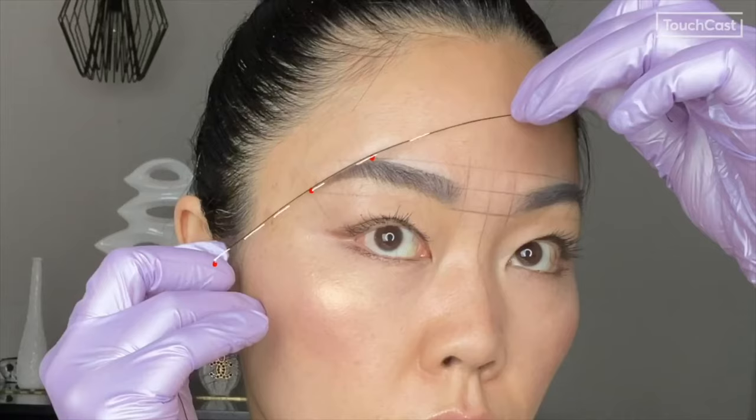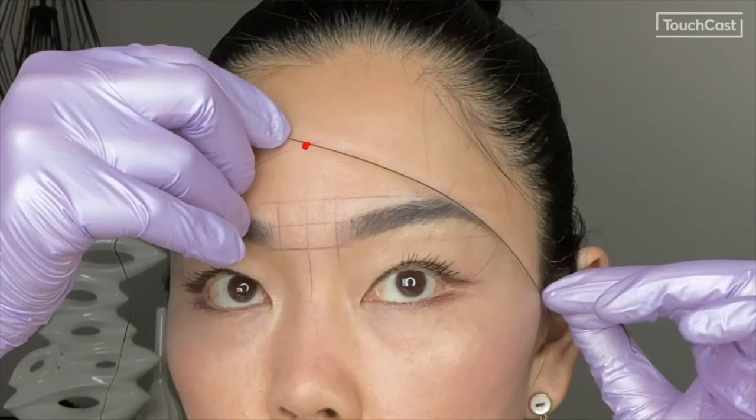Connect the midpoint of the ear, the tail point, and the high arch point. Then mark the three connecting points on the other side. To ensure that the angle of the tail is the same on both sides, you will want to make sure that the lines cross in the center of the forehead.